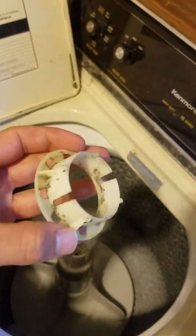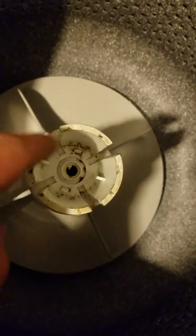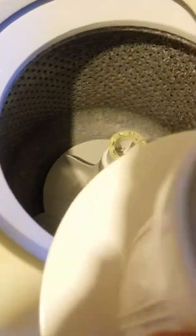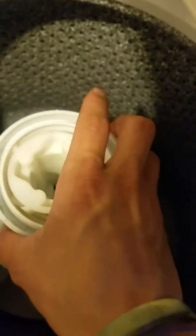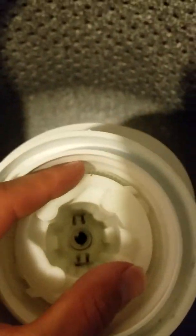Now we're gonna put this piece back on. You want to make sure that these slots line up with these slots right here. Put those in just like that. The same thing for the two slots on the bottom — make sure they line up. It's gonna go right on like that and should snap right into place.